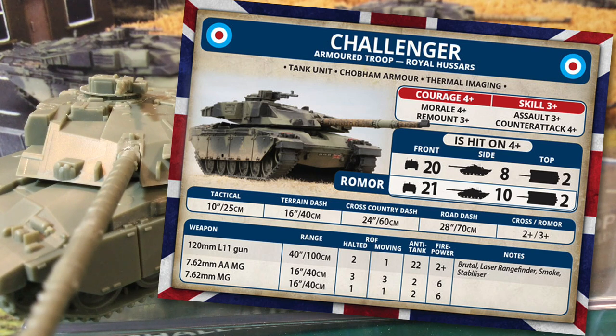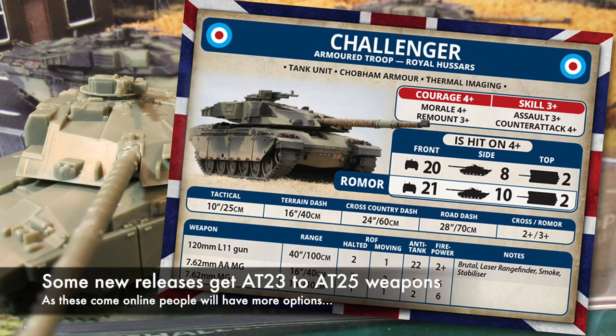Challenger is also hit on a 4+. It's the armour stat where we see the biggest difference. The standard Challenger has front armour of 20, side 8 and top 2. The Romor version is even more heavily protected with 21 over the front arc, 10 on the side and top 2. Remember for both versions that the side armour is 16 against heat weapons. The thick armour will make Challenger a tough nut to crack — Milan's AT of 21 is largely ineffective unless you manoeuvre for a side shot. This is going to have opponents reaching for airpower like Frogfoot and Hind to crack the armour.